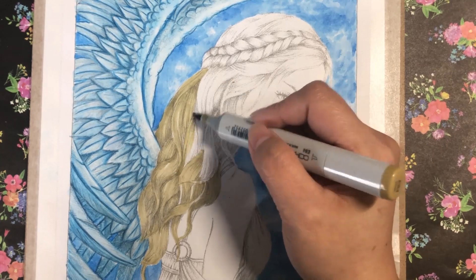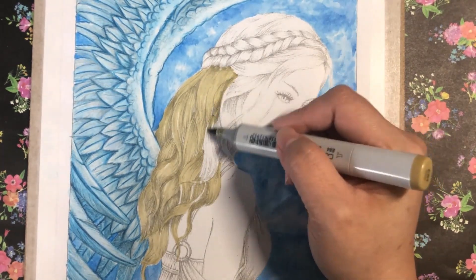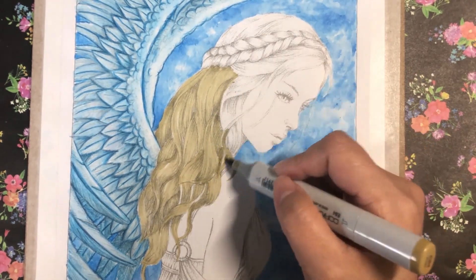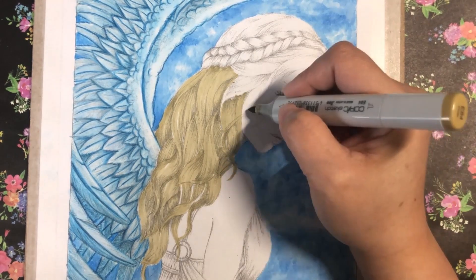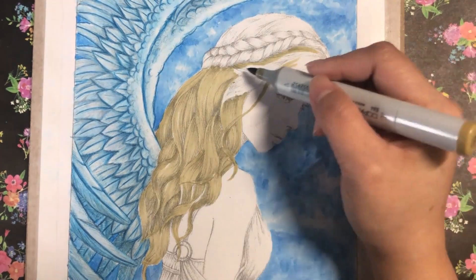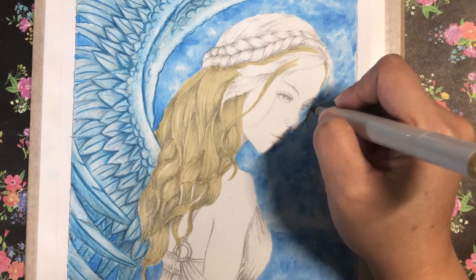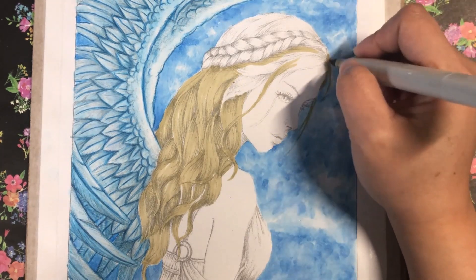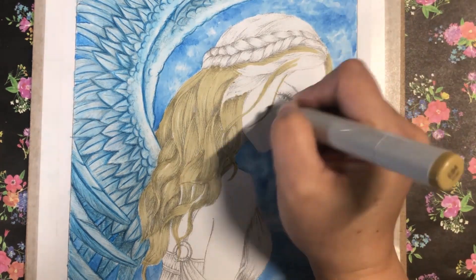I had a lot of videos I wanted to edit this February but I just couldn't do it. I just thought of coloring this while filming it so you have an idea of how I did it. It's very simple because I just used one Copic marker and two colors of Prismacolor Premier.